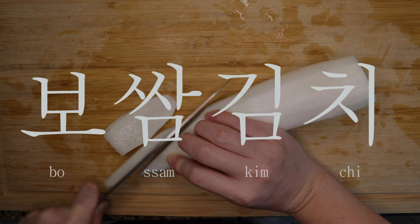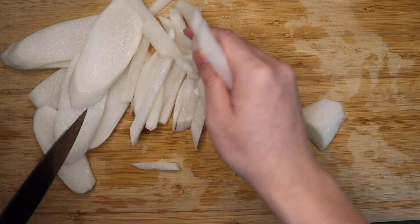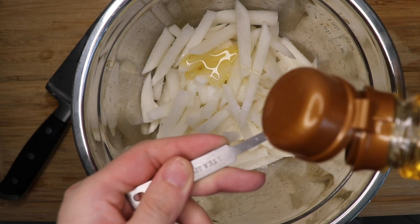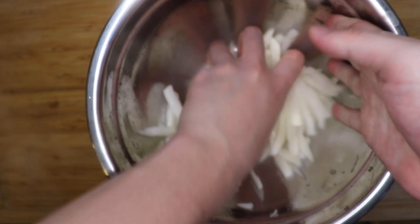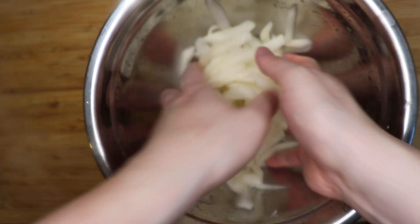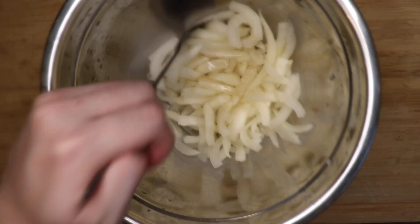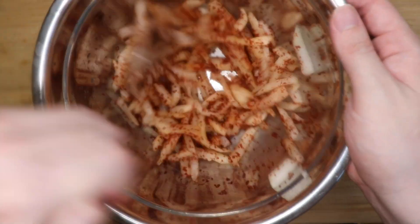One common topping for suyuk is bossam kimchi. Take one large daikon radish and slice into thick matchsticks — imagine those thick steakhouse fries. For one pound of radish, add one tablespoon of salt and five tablespoons of corn syrup. Mix well and put in the fridge for a good two hours to pickle. The salt and sugar will draw out the water through osmosis and make the radish almost squeaky. After the radish is pickled, squeeze with your hands until they don't ooze out water. Then add one tablespoon of fish sauce, two tablespoons of sugar, four tablespoons of Korean chili powder, one tablespoon of minced garlic, and one tablespoon of sesame oil. Add more salt and sugar to taste.